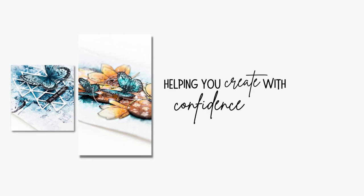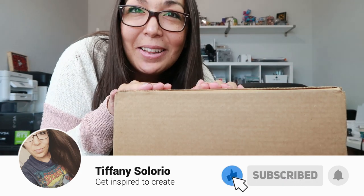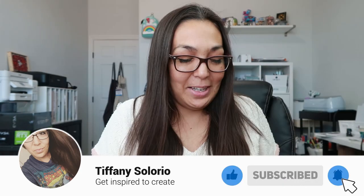Moment of truth. I never thought this day was gonna come when this would be the new color — I am so excited for this. I have the new Distress color right here and I cannot wait. The anticipation — it was supposed to be here a few days ago, and it is now Friday, the day before the release. So hopefully I get something done. Let's see what it is. Let's get to this.